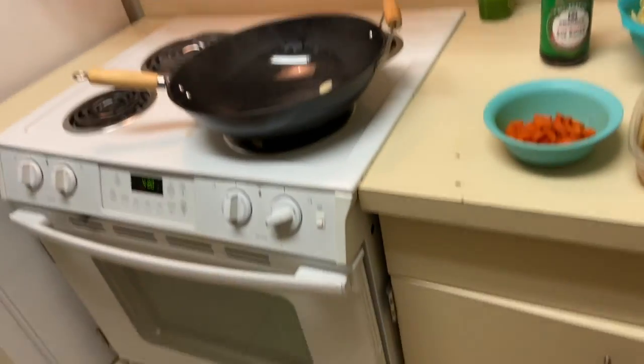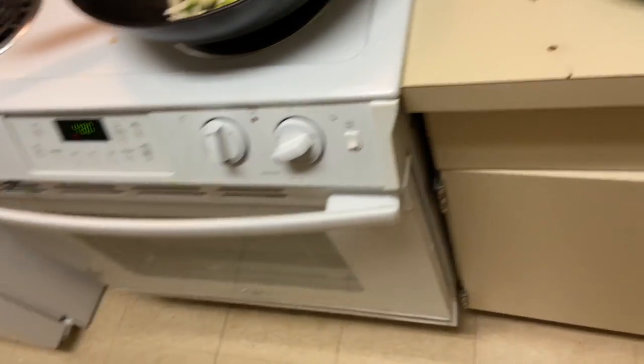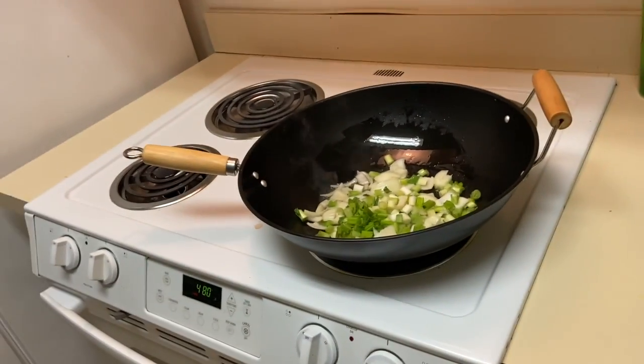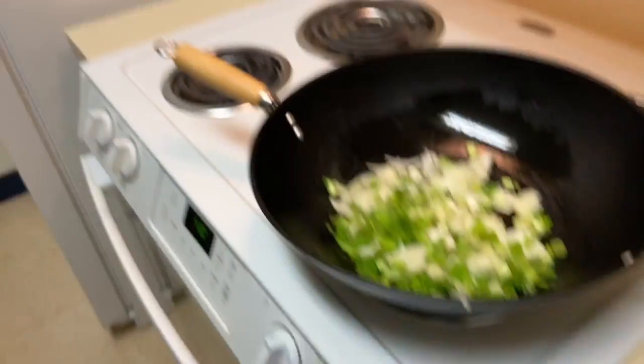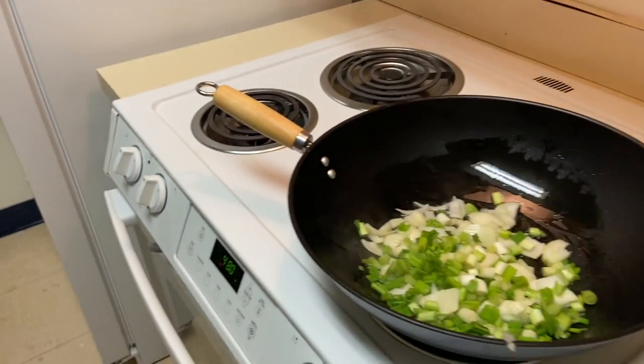We're baking some chicken, sorry for that. So basically I just added the spring onions and the other onions to it. Later on I'm going to be adding this in.